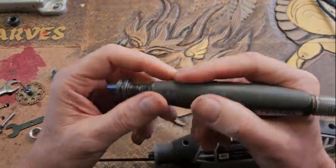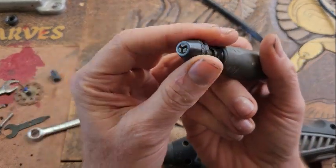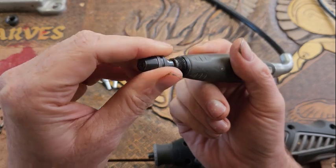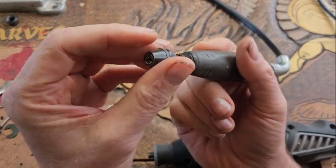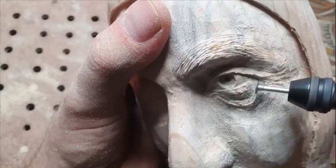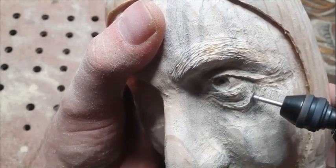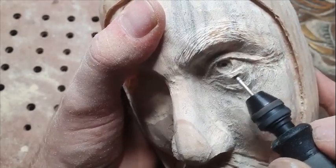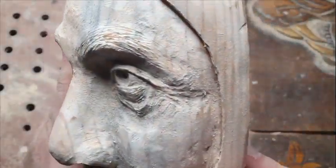If you've ever seen me carve, I don't actually use that collet system — I use this multi-chuck system. It works on the same basis as an electric drill, where you turn it and the jaws open up and close down. These can accept quite a few different sized burrs. I've done a video about this one — it does have one downside in that it sometimes comes loose. Check out that video and see if it would suit your kind of carving.